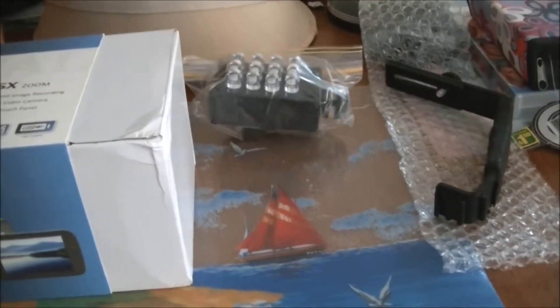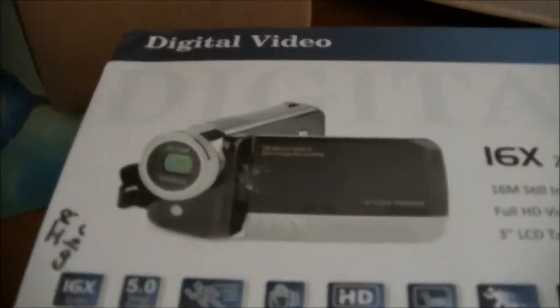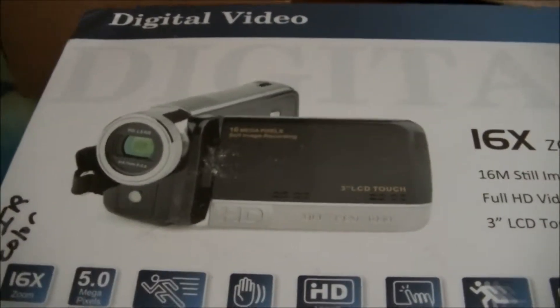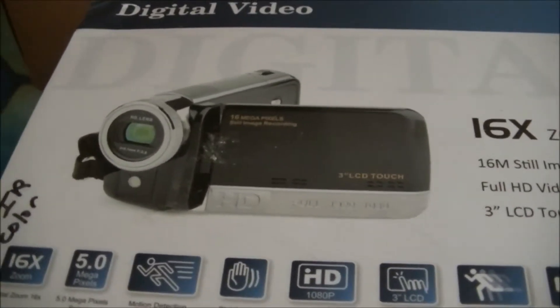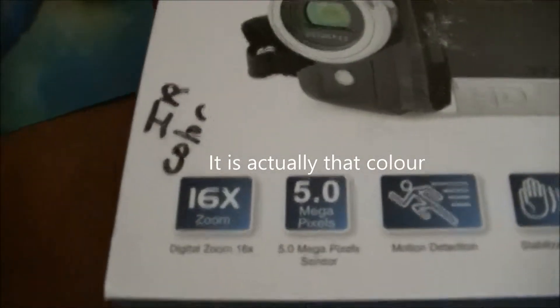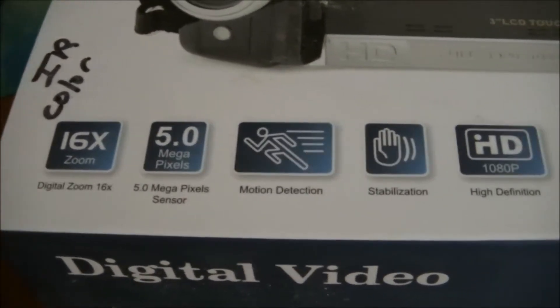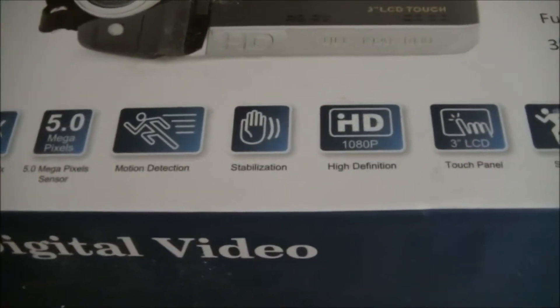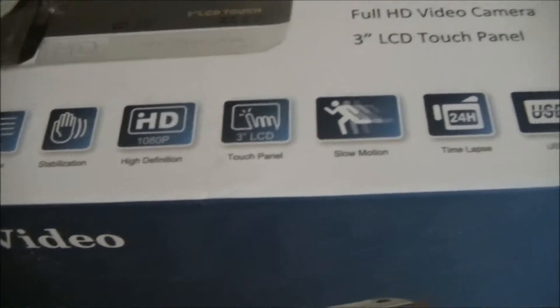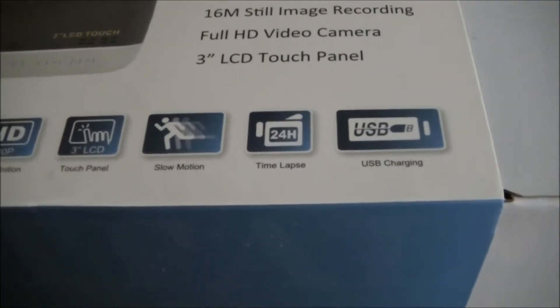Our new ghost hunting camera kit came today in the mail. That's what the camera should look like — it's not the official color, I think, because they said the coloring may vary. But it has a 16x zoom, 5.0 megapixel, motion detection, stabilization, HD touch panel like any camcorder, slow motion, a time-lapse as well, and USB charging.